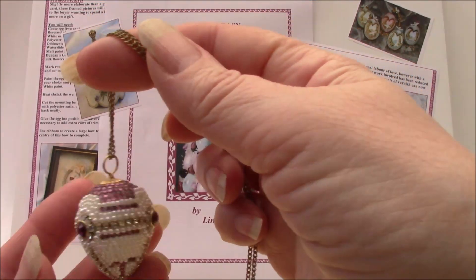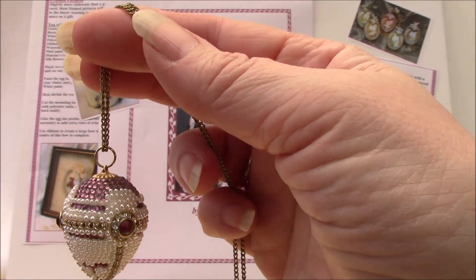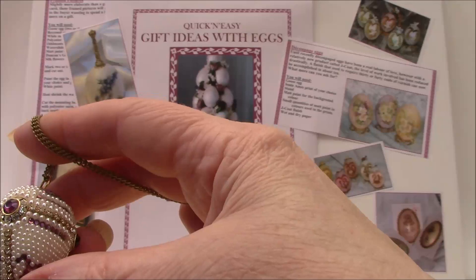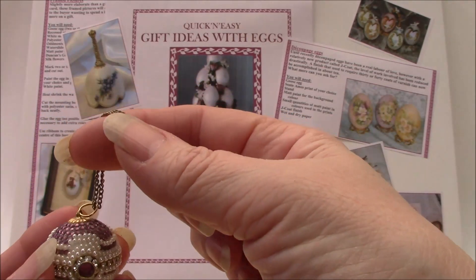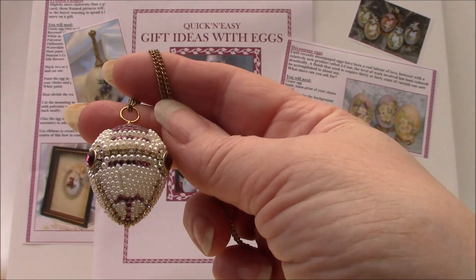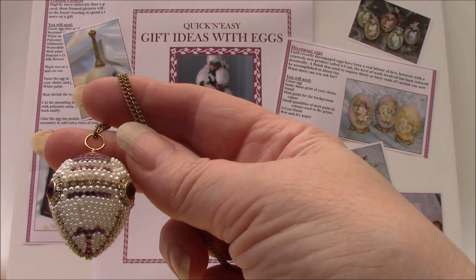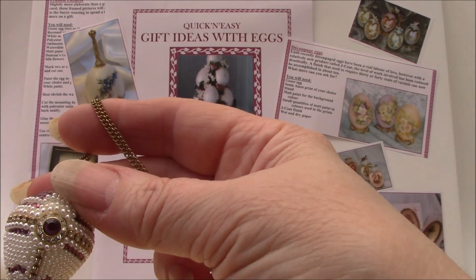The book is called Quick and Easy Gift Ideas with Eggs, and the idea is that you can have something you can produce quickly, fairly easily, without any enormous levels of skill. When you're doing egg art and selling your work, you'll quite often find that if you're doing a show — when craft fairs get back to running again — you'll need something which will provide a quick sale, and this book is full of those ideas. So 27 different projects with detailed instructions for each one.